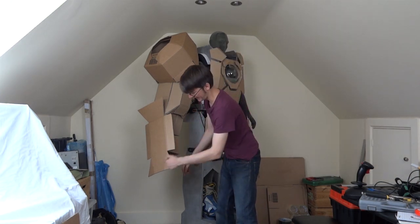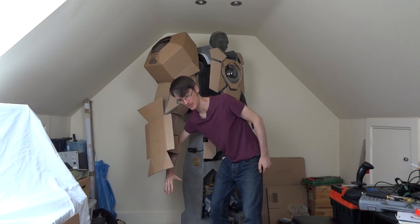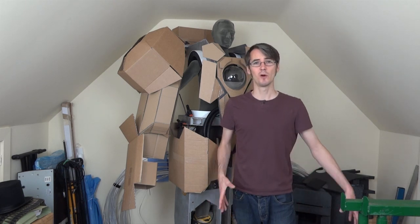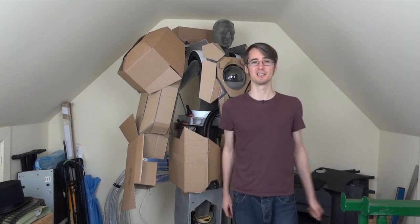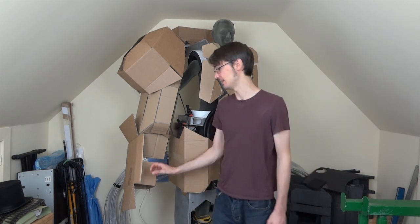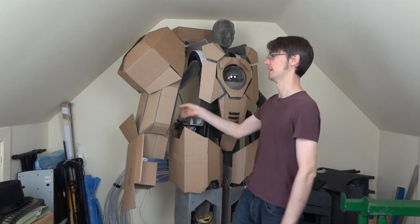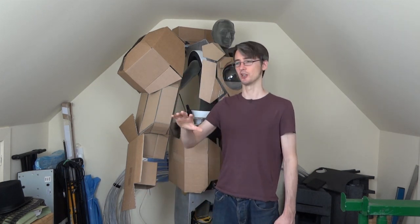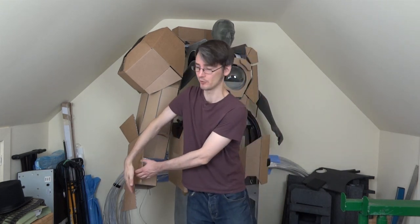I haven't built the frame for the arms yet, and part of the reason for building cardboard shells was to work out the sizing so I can figure out the mechanics. I've decided to start working on the hand and then work my way up the arm, sorting out the mechanics as I go. There's quite a lot of mechanics in the hand and lower arm because they're operated remotely by joystick — my human arm and hand are in the upper arm. I need space for a motor to operate the hands, possibly wrist rotation, and also weapons that pop out of a panel on the lower arm.